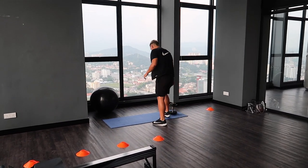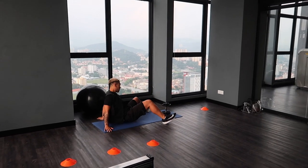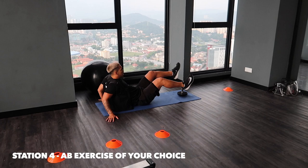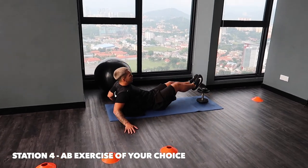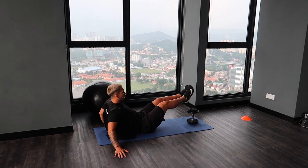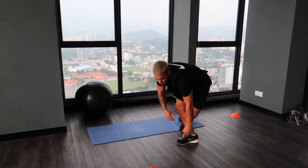Fourth station, just going to be some simple output. Head and back, hands in front, and just going to play again — also sit down and down. Again, 30 seconds on the station.